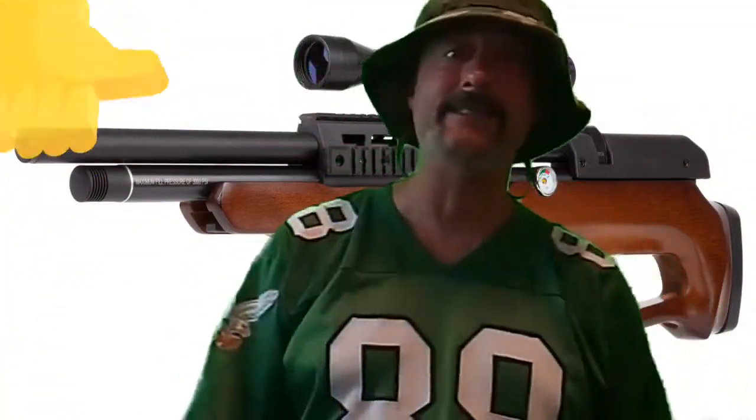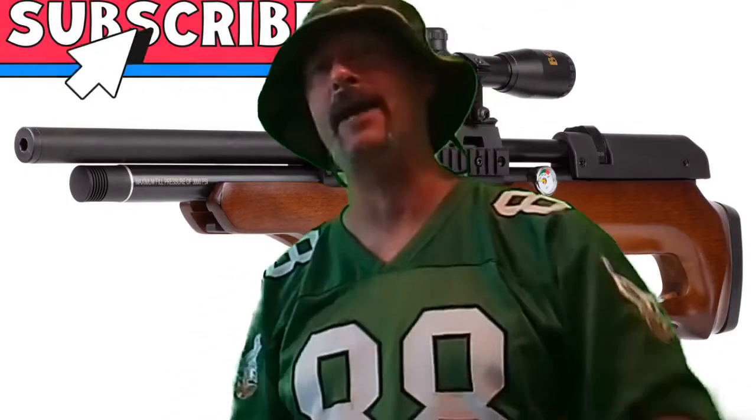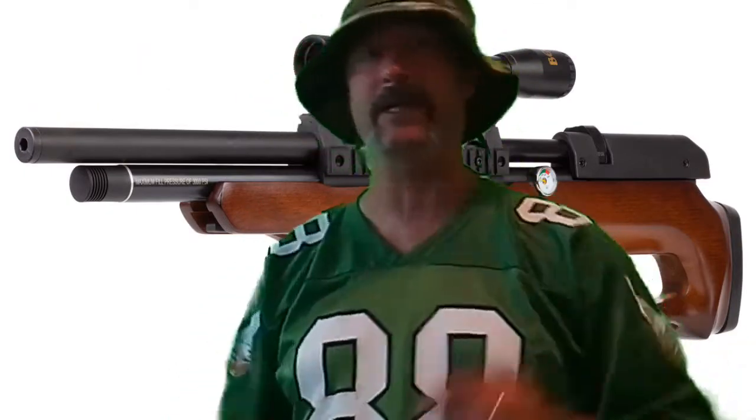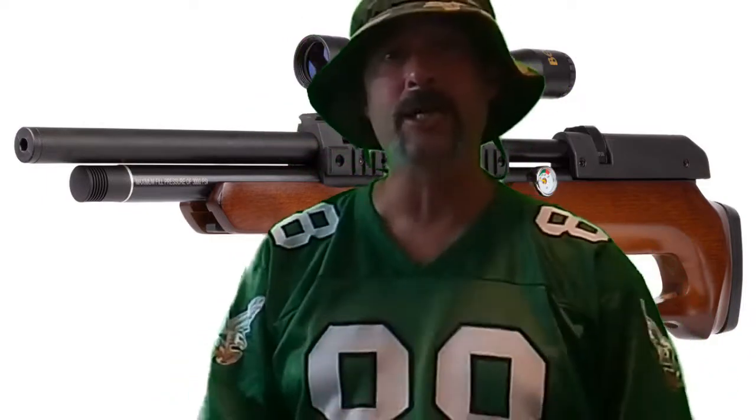Welcome to First Aid Airgun, I'm your host Lou and today we're testing the Beeman at 50 yards. I want to give a huge shout out to Jay Top Shelf and his family for allowing us to go down to the farm and shoot 50 yards. Unfortunately me shooting off a rolled up t-shirt just isn't enough — I've been selling you guys short and myself short on these air gun reviews. I look at some of the bigger channels and they all have shooting sticks, shooting bags, and shooting rests to assist with their shooting.